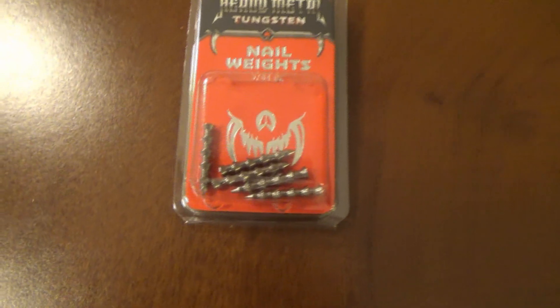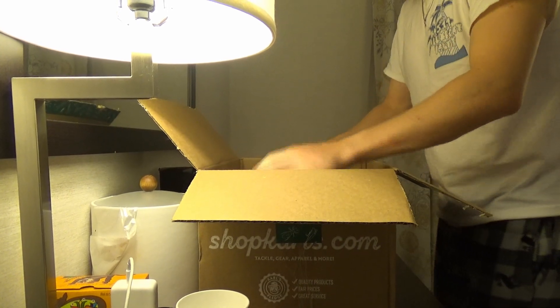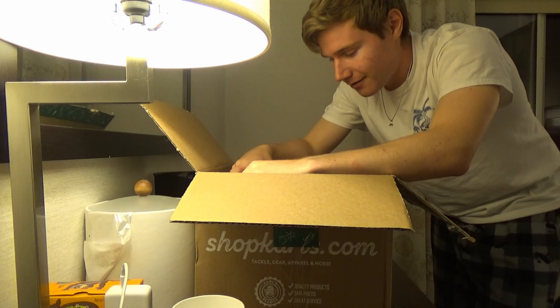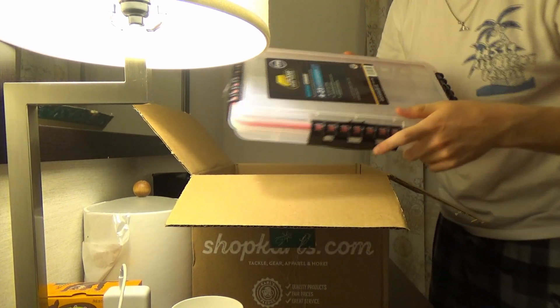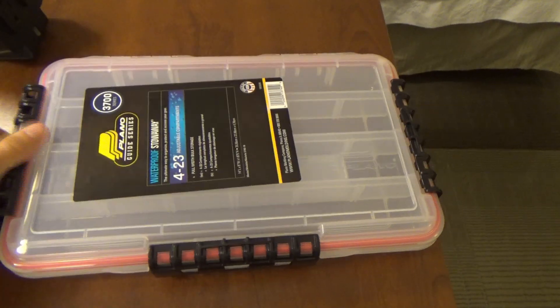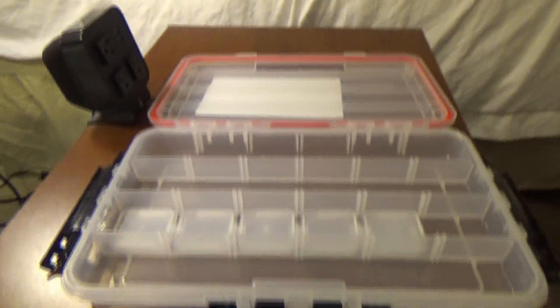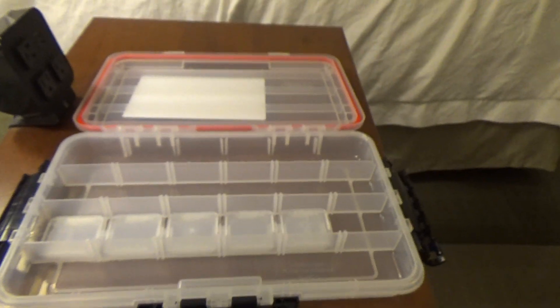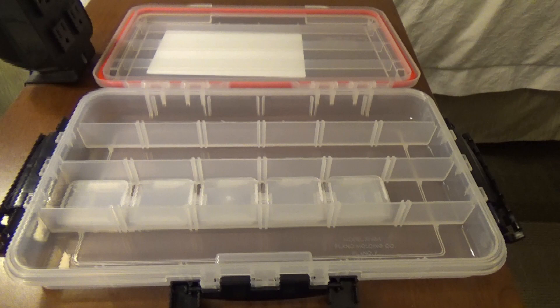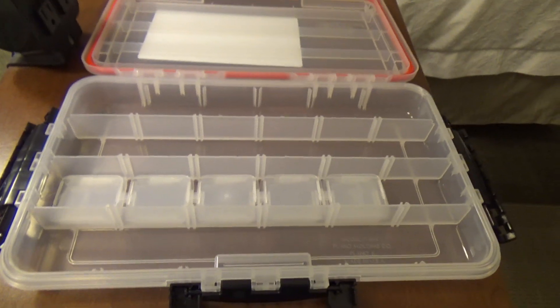Finally, the moment I'm sure you all have been waiting for — we have ourselves a tackle box, or tackle tray. I got this guy right here because I knew I was running low on storage, especially since I was ordering all these new baits. These things are great for bass lures because there's so much room and they're super compactable. You can just slide it into your bag like a binder and fit a bunch in one small bag. I'm going to put my lures in here and bring you back when they're all set, then we're going to wrap this video up.